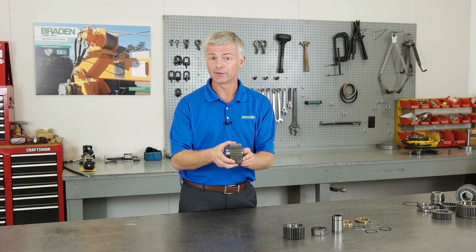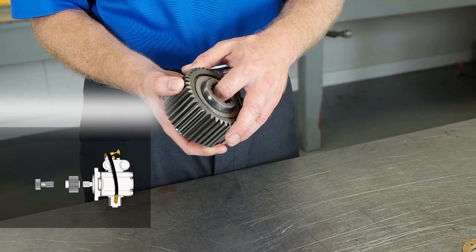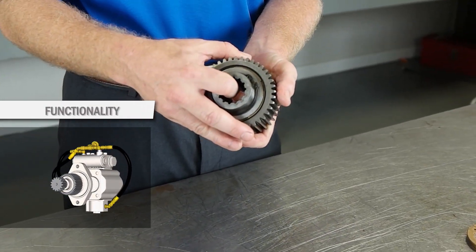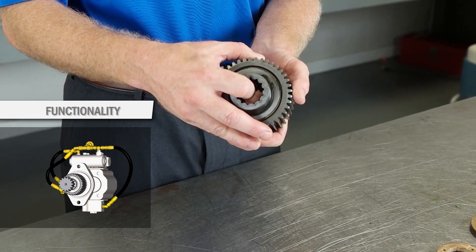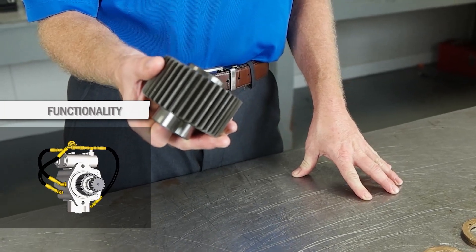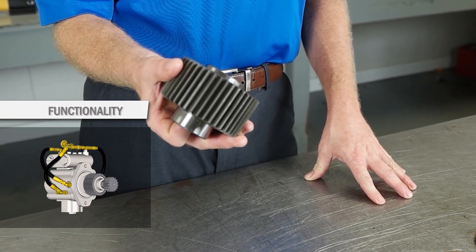The hydraulic motor powering the winch or hoist plugs into one side of the brake clutch. The other side plugs into the gear train through the primary sun gear. This critical component allows the winch or hoist to turn in the reeling direction while the brake is engaged.